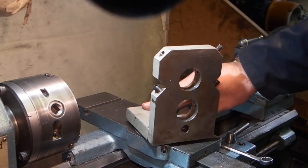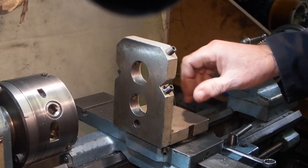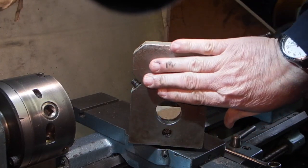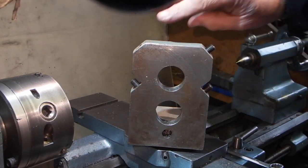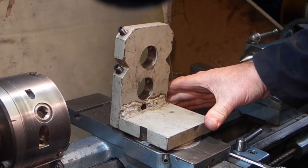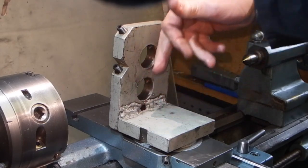This is my adapter. The idea is it fits into the cross slide and then I can bolt the compound slide on the front using these screws. For this job I just need to set it square and clamp the part here that I'm going to mill.